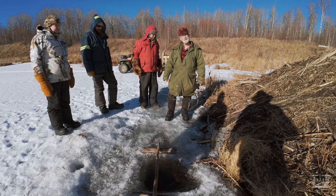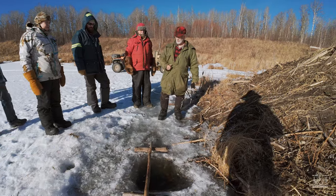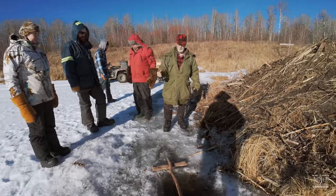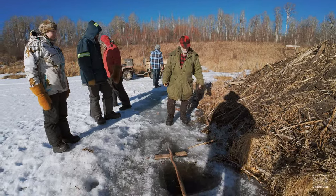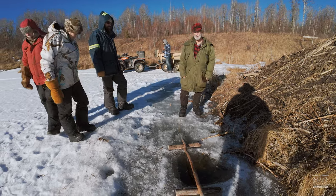I don't approach any lodge in the winter without that chipper in front of me. I hit it hard to make sure the ice is safe — keep going. That's the only safe way to approach the lodge. This year is an exception because we're out walking right on top of the bait pile.